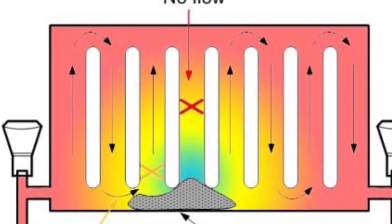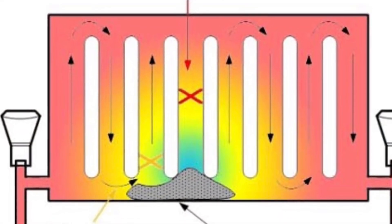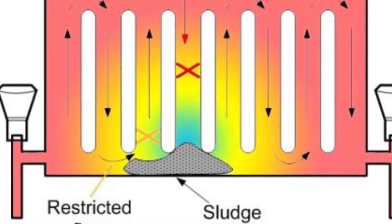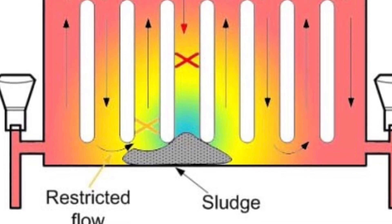If your radiator is hot at the top but cold at the bottom, then you've got sludge in your system. But if your radiator is hot at the bottom and cold at the top, then you've got air in your radiator.